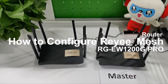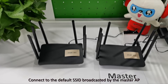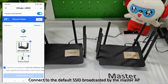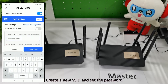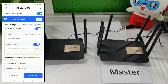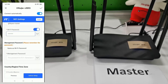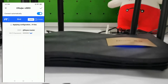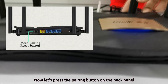How to create a RA Mesh network? We can choose one AP as the master AP. Connect to the default SSID broadcasted by the master AP. Create a new SSID and set the password. Now let's press the pairing button on the back panel.